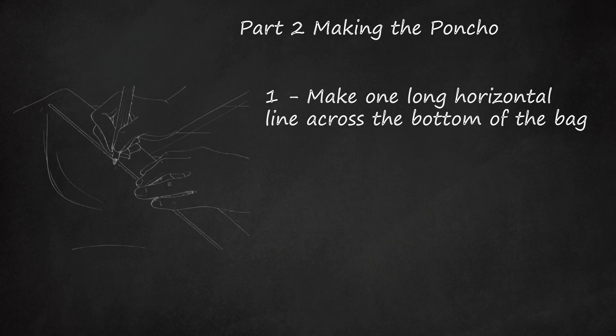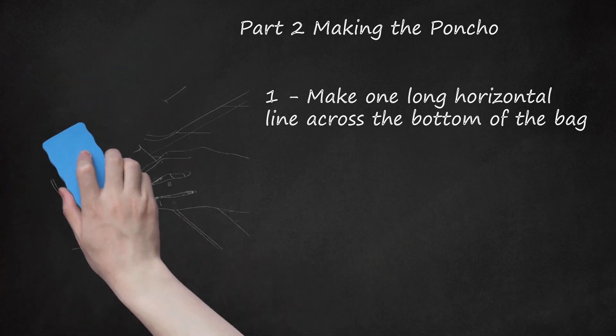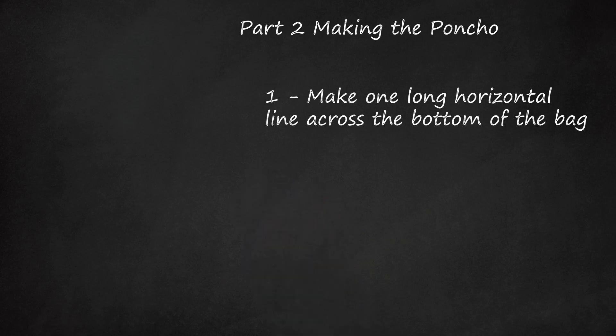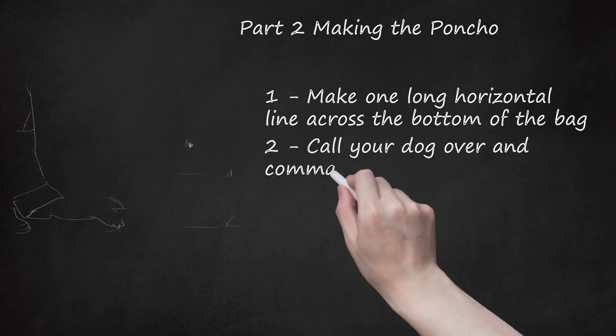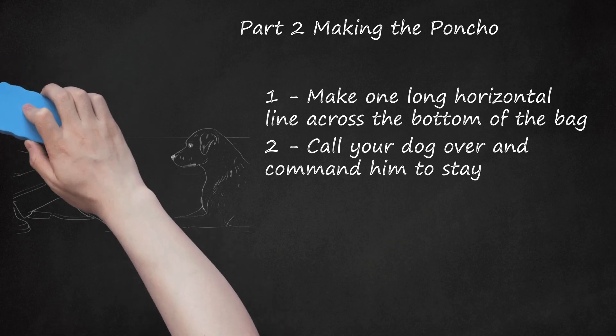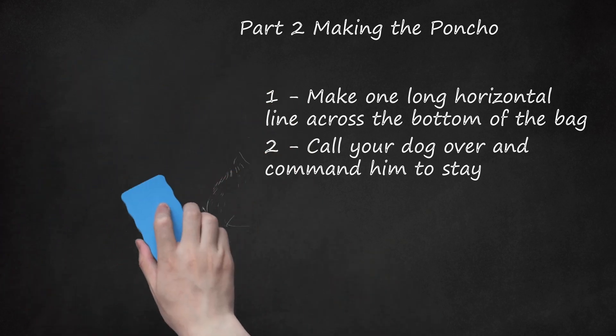Rather than have to make four holes in the bag for his four legs, you can simply place the poncho over your dog so his body and legs are covered by the bag. Call your dog over and command him to stay. To make sure the poncho fits your dog properly, you will need to get your dog to stay in one spot and remain still as you measure the bag against his body. If your dog doesn't like to remain in one spot for an extended period of time, you can use small treats to encourage him to stay still for at least 3 to 5 minutes.